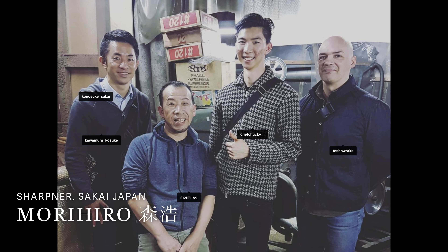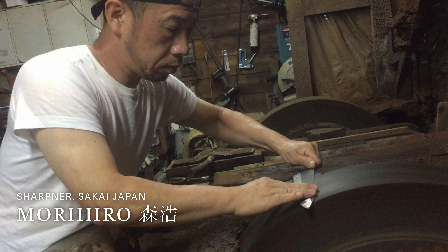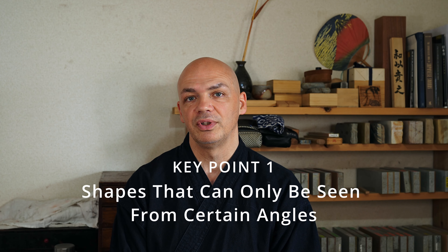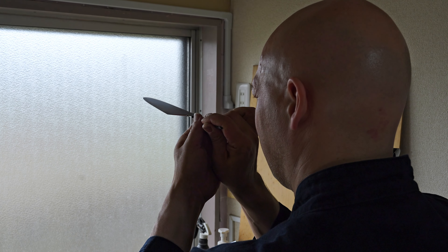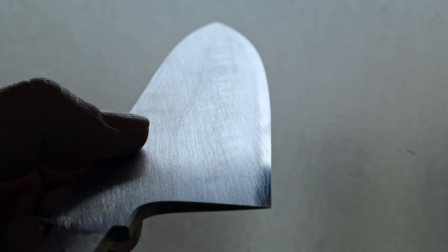In my experience, and the people that I've worked with that actually use convex edge in their sharpening — people like Morihiro that I have watched very closely over the years grinding hamaguri into kitchen knives — I've always seen a very important thing: the convex edge should not be visible to the eye. The only way you can really see it is if you hold the blade up to the light and look for a straight reference point that can reflect across the blade, and then you can see the shape of the convex.